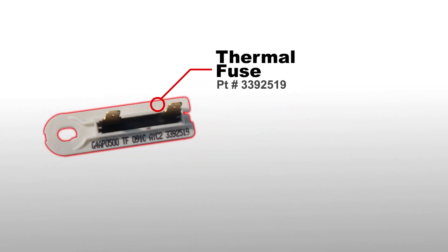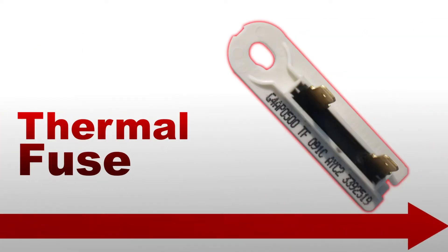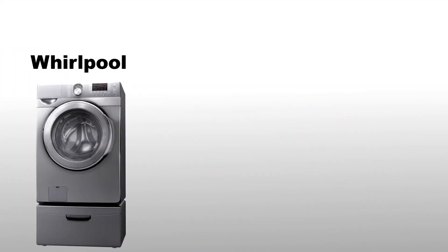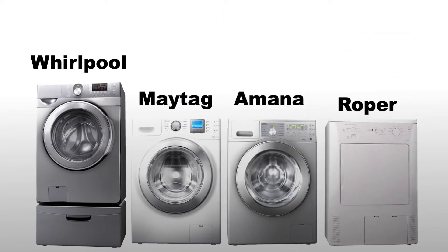In this video, we will replace the thermal fuse. The thermal fuse is most commonly used in many Whirlpool, Maytag, Amana, and Roper dryers.